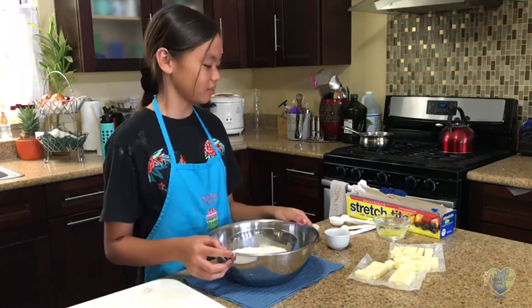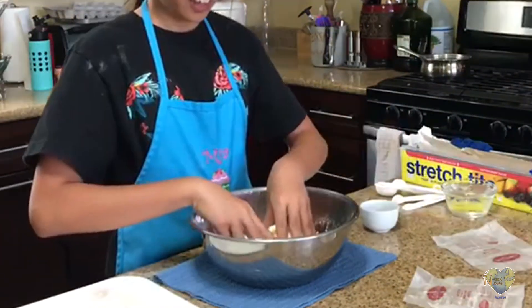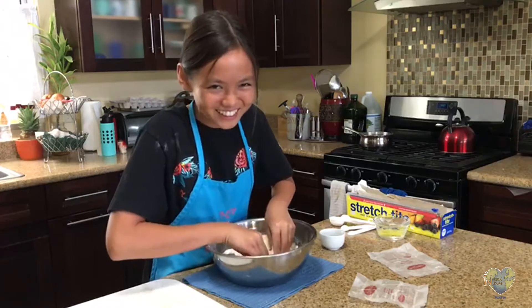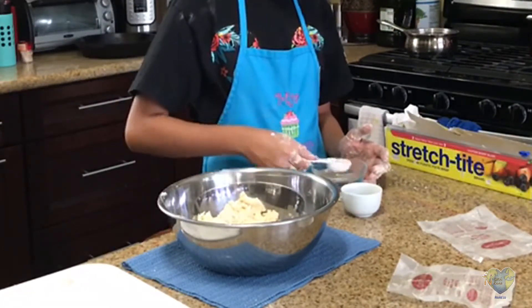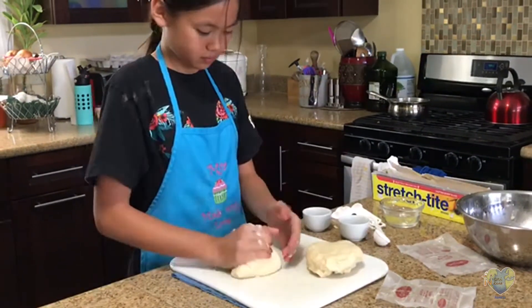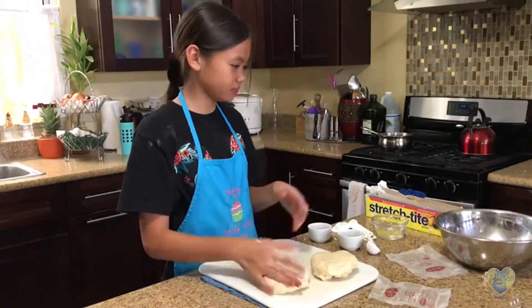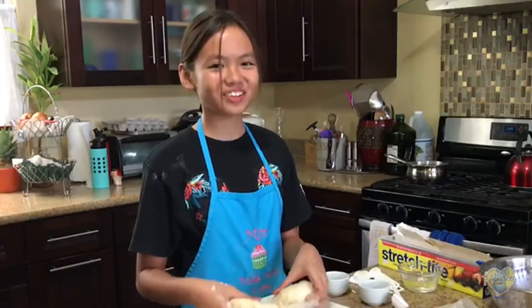I've added my flour into a large mixing bowl. Next I'm going to add my sugar, salt, and diced butter, and combine together with my fingertips until dissolved. Now I'm going to add six tablespoons of ice cold water and then knead it together until combined. Now I'm going to add my dough onto a clean surface, separate it into two even balls, and create two even discs. Then we're going to cover them each with plastic wrap. Before we can use our pie crust we're going to have to refrigerate them for at least one hour.